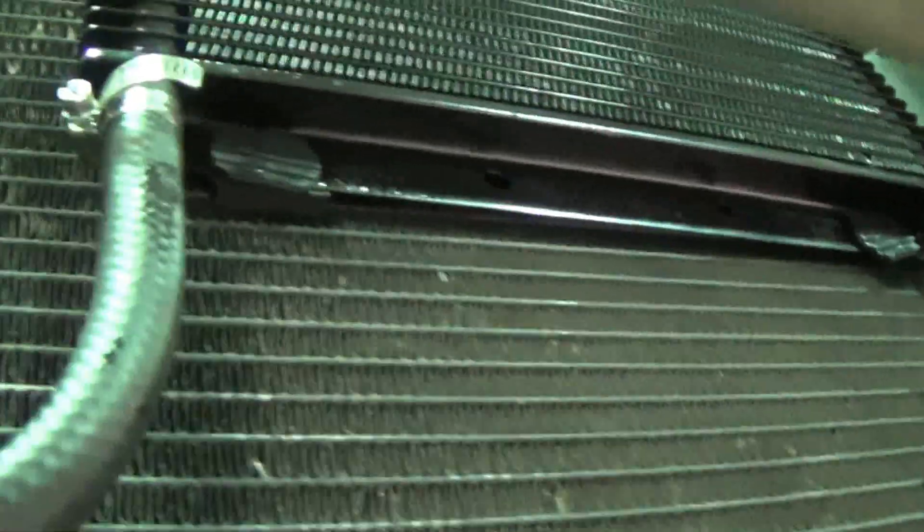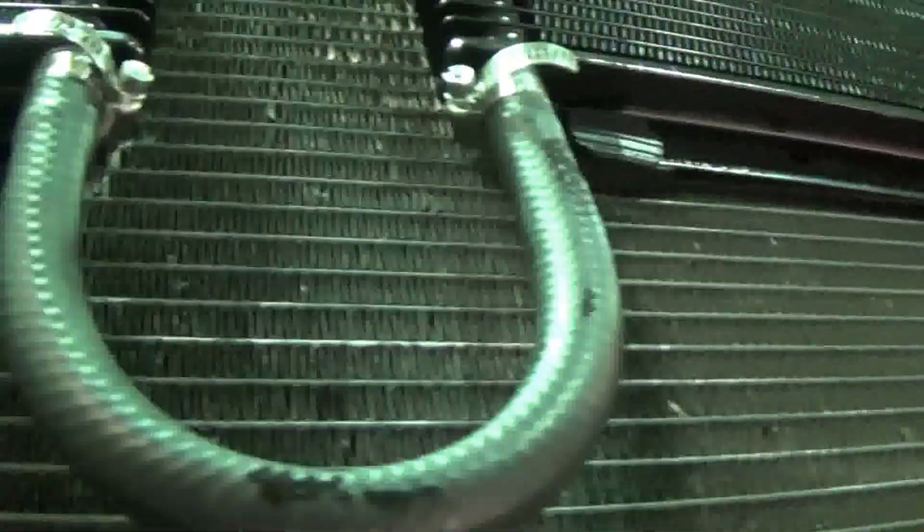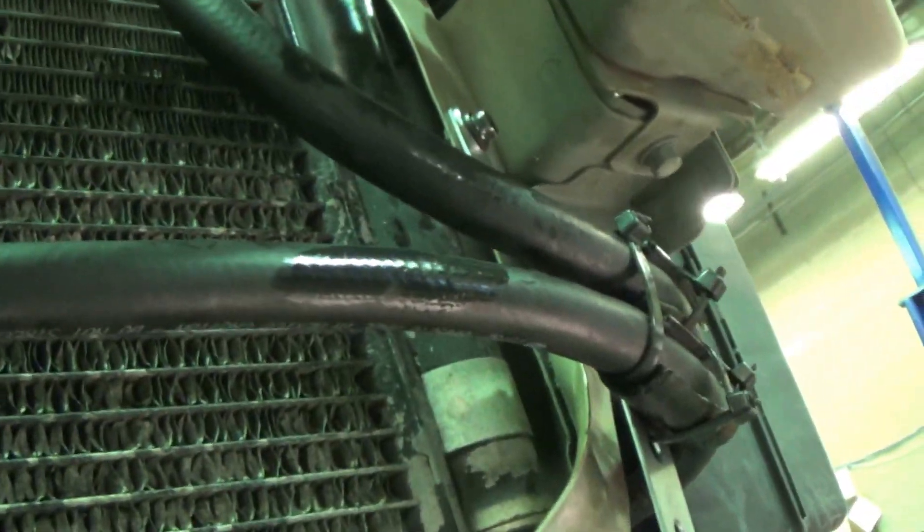Goes in that one, out of that one, back into the second cooler, out of the second cooler, back to the trans — dual cooler.